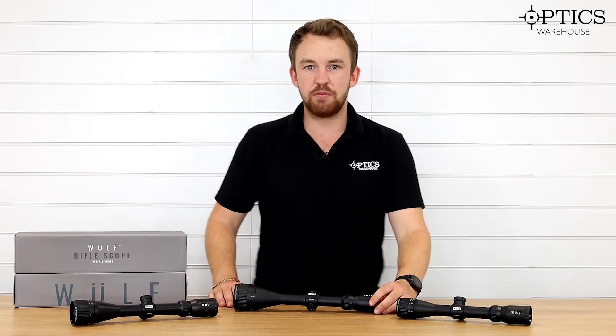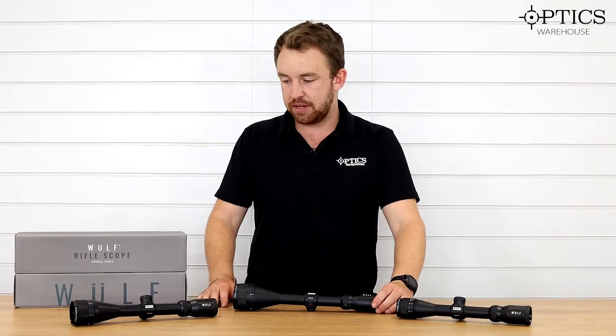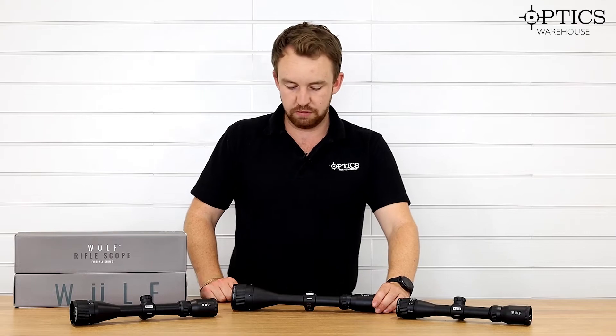So guys, that is the Fireball range. As I say, it's the more affordable range of Wolf Day Optics, and they come in three different variants. What we'll be looking at next time is the Lightning range in the Wolf Optics range.